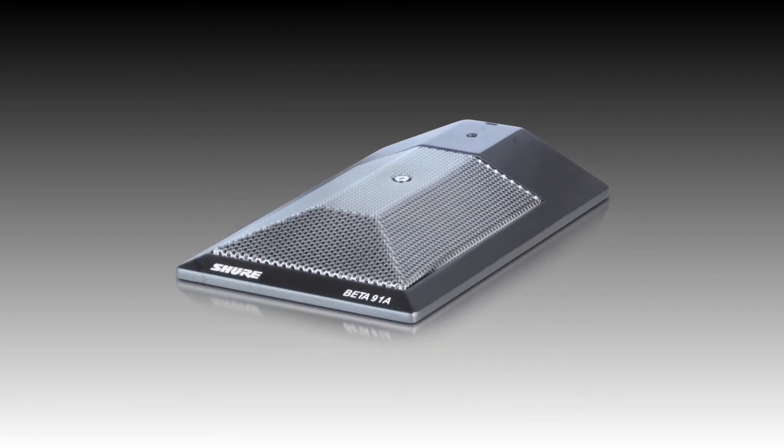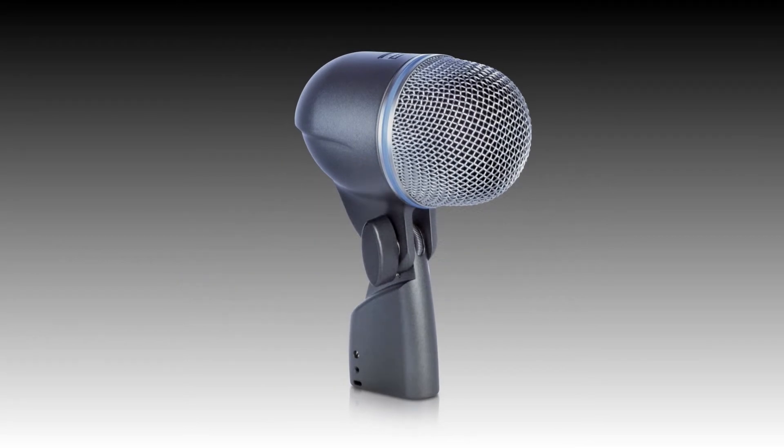The Beta 91 gives you a more fast transient, sort of click attack inside, and the Beta 52 with a bigger diaphragm will give you a lot more low end and a lot more solid punch. You can blend the two channels together to get the sound that you want — sometimes you'll only use one of them, depending entirely on the sound system you're using.